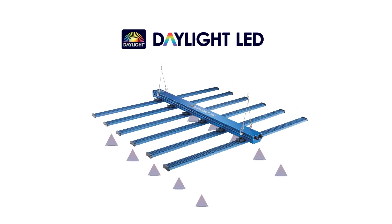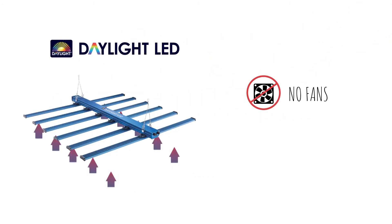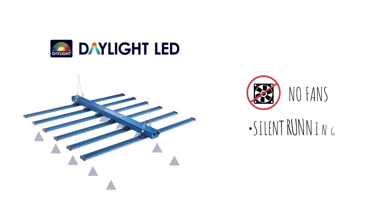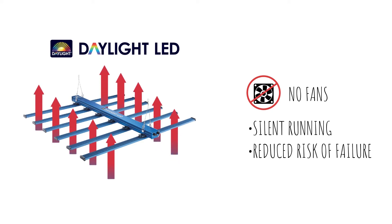The spread of the bars allows for air to flow between them, offering passive heat dissipation. This also negates the need for noisy mechanical cooling fans, making the unit run silently and reducing the risk of mechanical failure which can often occur in competitor LED fixtures.